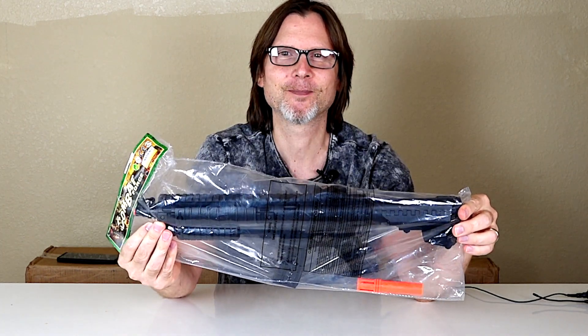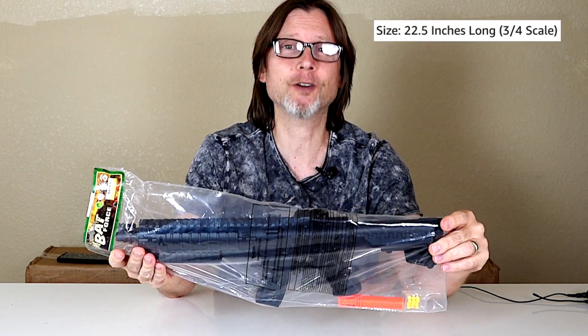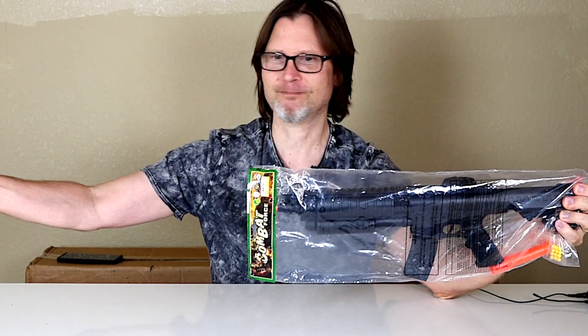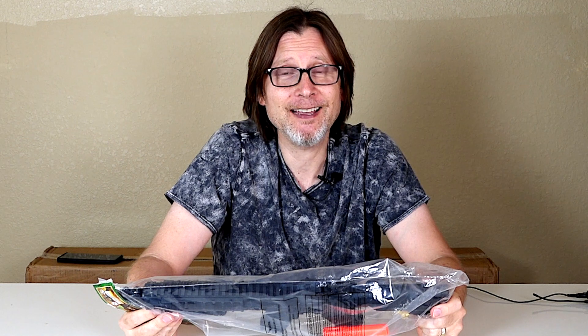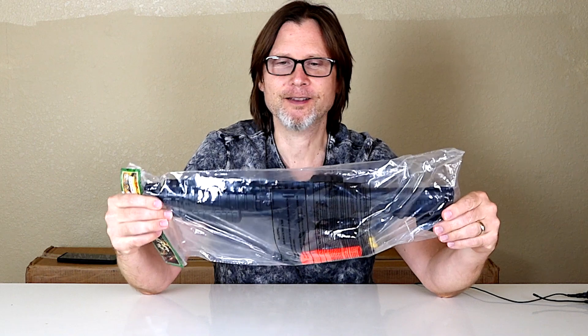This is the airsoft gun. Part of it is my bad because I didn't read that it said it was three-quarter size. I'm not really sure if this is really three-quarter size anyway. What it did say is that its power is 350 FPS with 0.20 gram BBs, so that's pretty good. It says that its range is 150 feet and it's accurate up to 100 feet, so it's almost like a giant pistol. We'll test it out and see what we get.